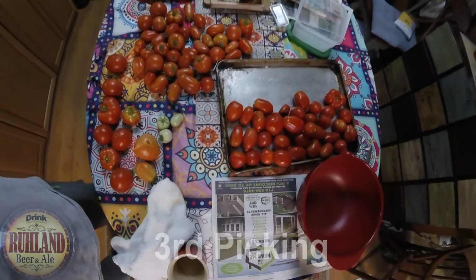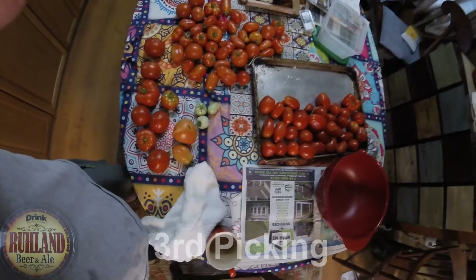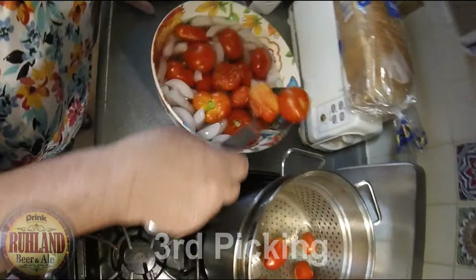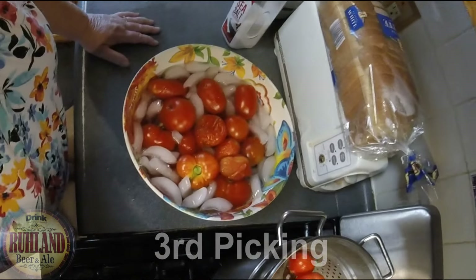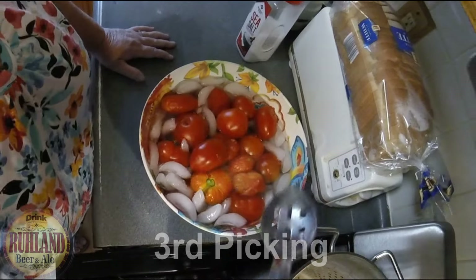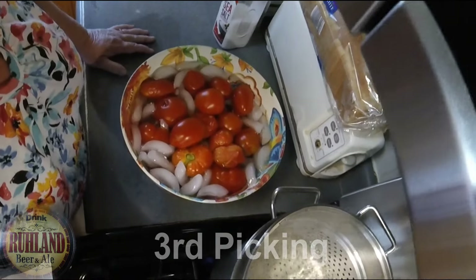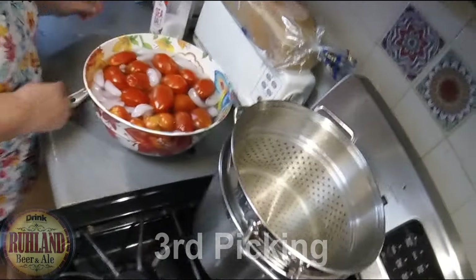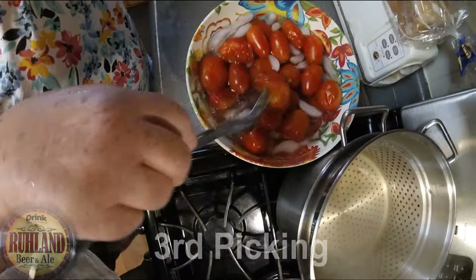This batch is coming out of the boiling water and going to the ice bath. She'll peel these and they'll go in the bag shortly and into the freezer. We've got so many tomatoes, and eventually they're going to go into a nice goulash — why wouldn't they?